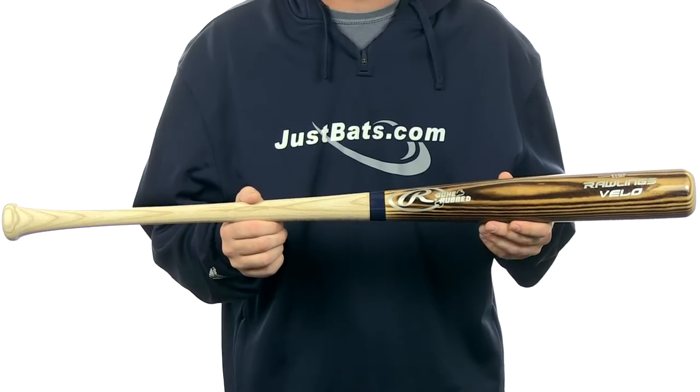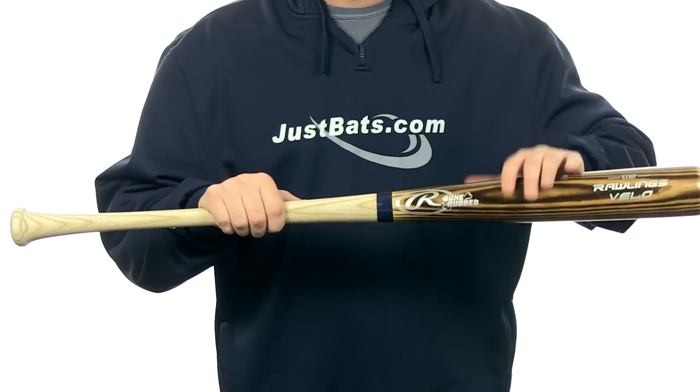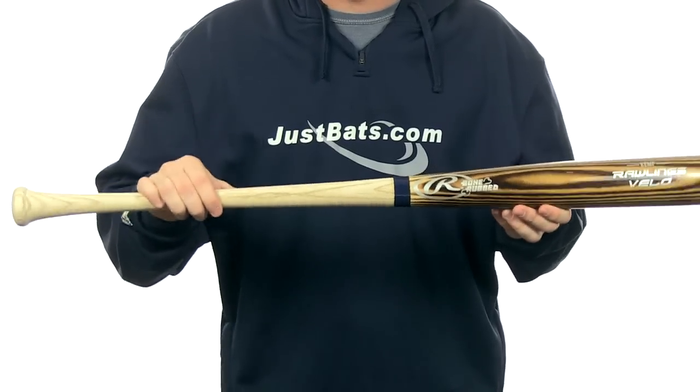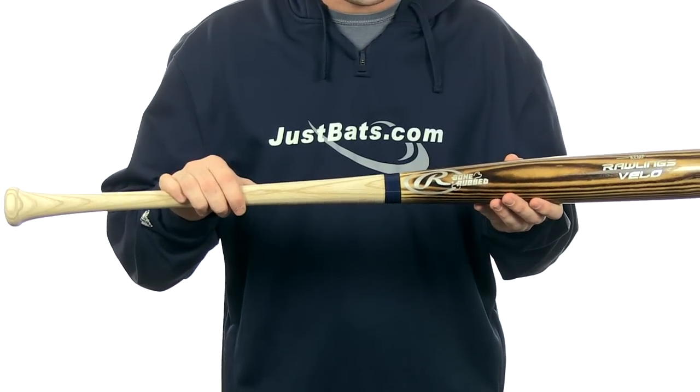It's made out of hard ash wood. It's going to have that burn and bone process, which basically means that the barrel's been flame treated and the bat has been bone rubbed for extra durability. This bat's going to feature a drop 2 to drop 3 length weight ratio with a 57/64 inch handle and a medium barrel.